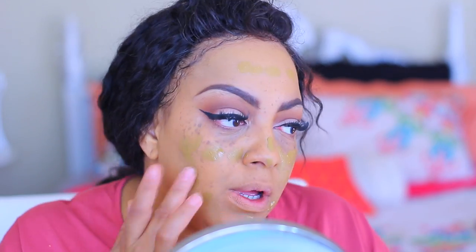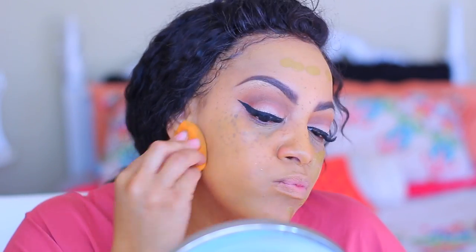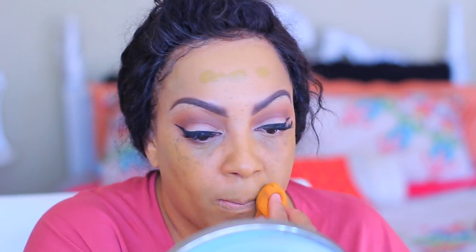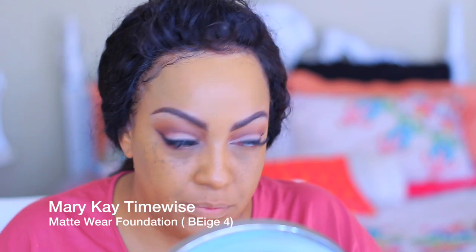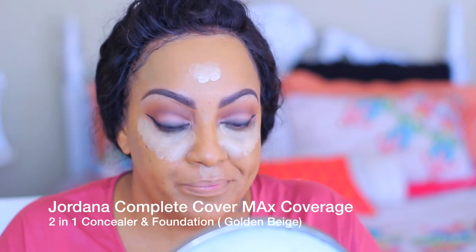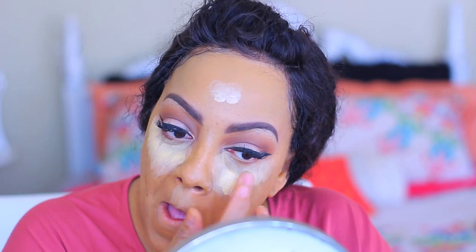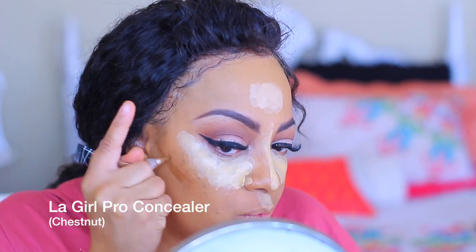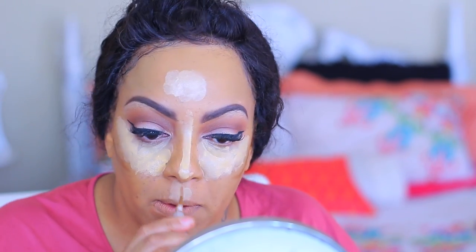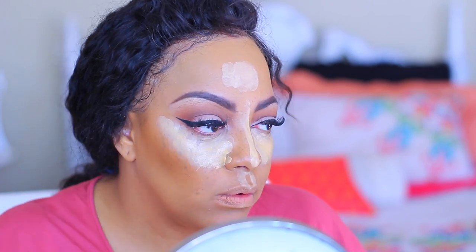I'm going in with the Jordana Maximum Coverage Two-in-One Foundation and Concealer — this is an inexpensive drugstore brand. The color I have is Golden Olive and it works well with my skin, though it's not truly maximum coverage to me. I'm also using some Mary Kay foundation in Matte Beige Four, along with the Jordana in Golden Beige. For contouring I'm using the L.A. Girl Pro Concealer in Chestnut.